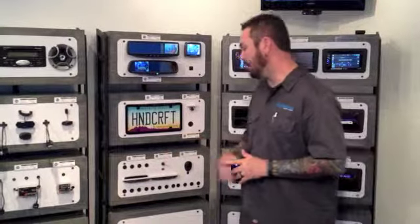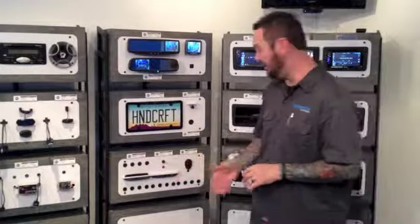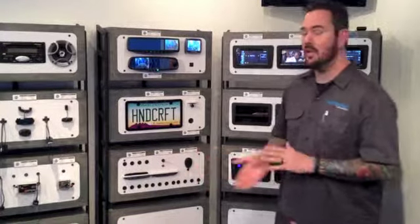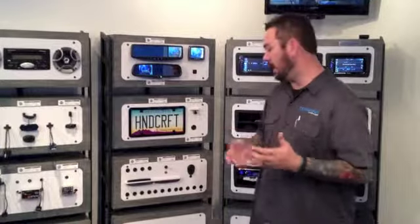The next option that we offer is the front and rear sensor systems. We have a rear with an LED display and then a rear with a buzzer. These sensors get mounted into your bumper and they will alert you as to how far away an intrusion is and what side of the vehicle it's on as well.